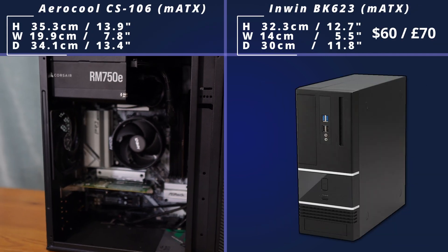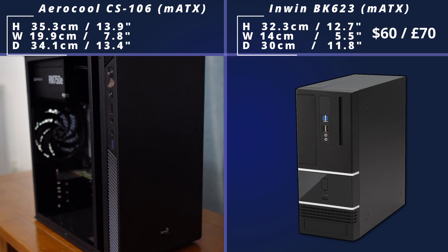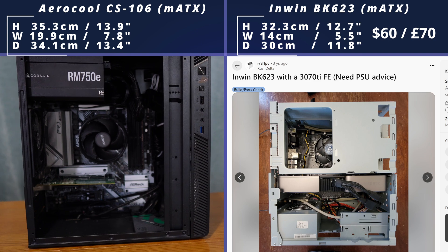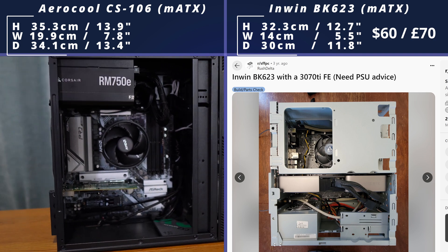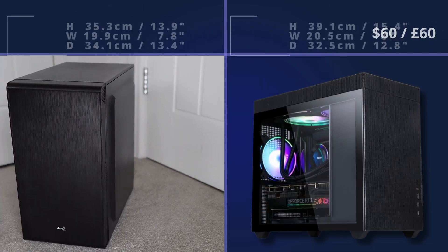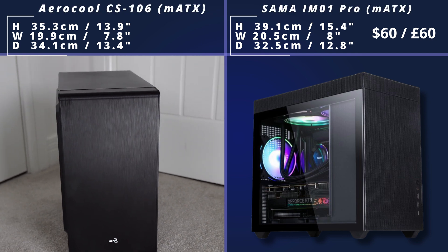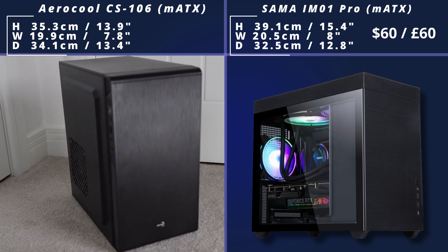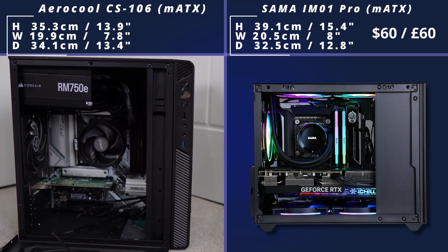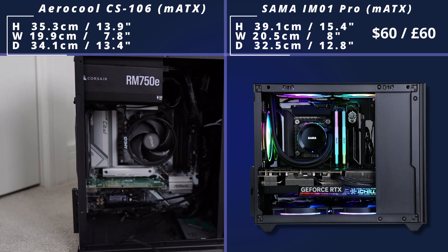Then we come to the Inwin BK623, which is a very popular option for Micro ATX builds. From the outside it's quite sleek and simple looking, but from the inside it's got this panel-based design where you actually do part of the building and put the panel on top — you're almost building the case around your components — and it leads to a very small case with a much smaller footprint. It's much smaller than the IM1 Pro, which is a very popular Micro ATX case, but it's also got more support for water cooling. It comes in both white and black models, giving you a choice of color.